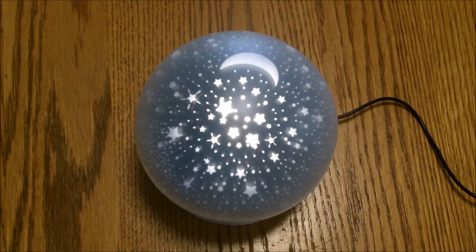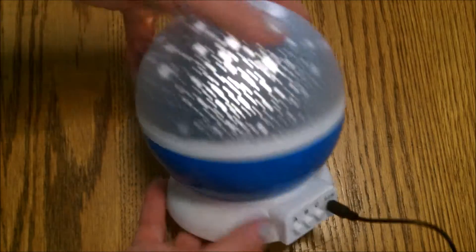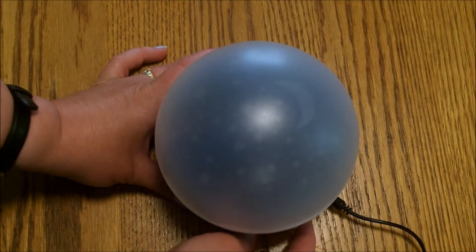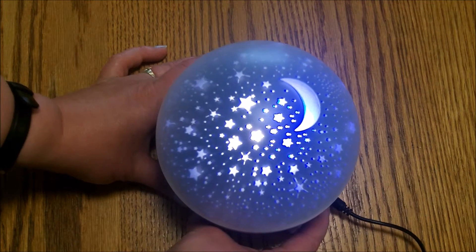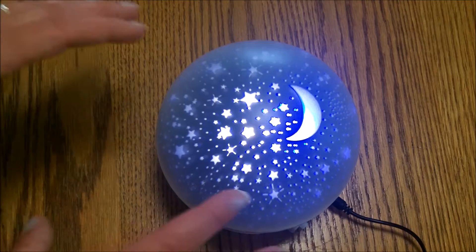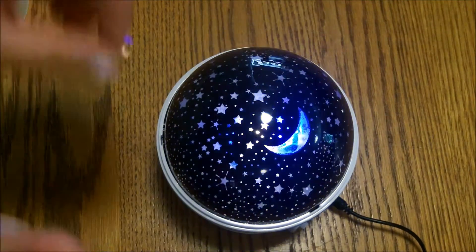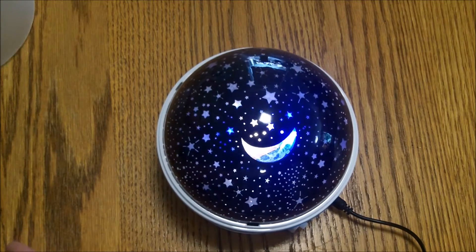Hello everyone in Digital Land, this is Edie and today I am reviewing this really adorable little nightlight. We call it the star projector. It comes with a few different settings — on and off — and you can change the colors and it spins around. It's more like a nightlight, but when you take this off it projects the stars and the moon on the ceiling. It's really cute.